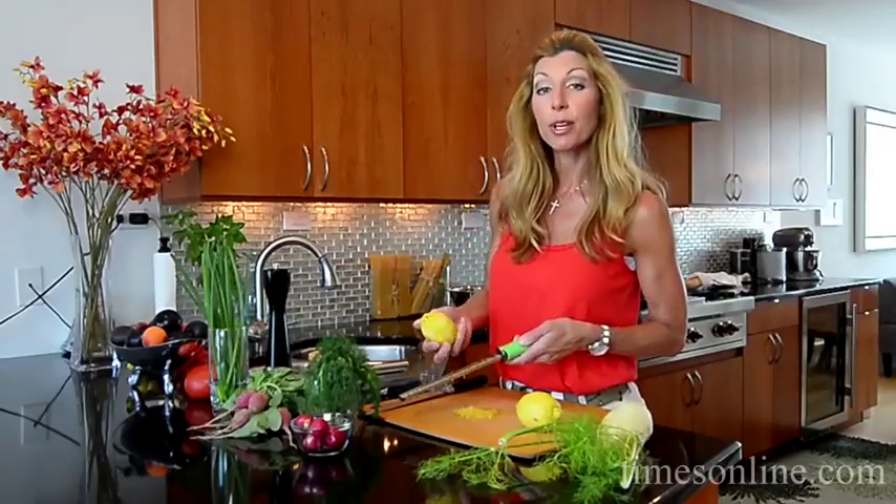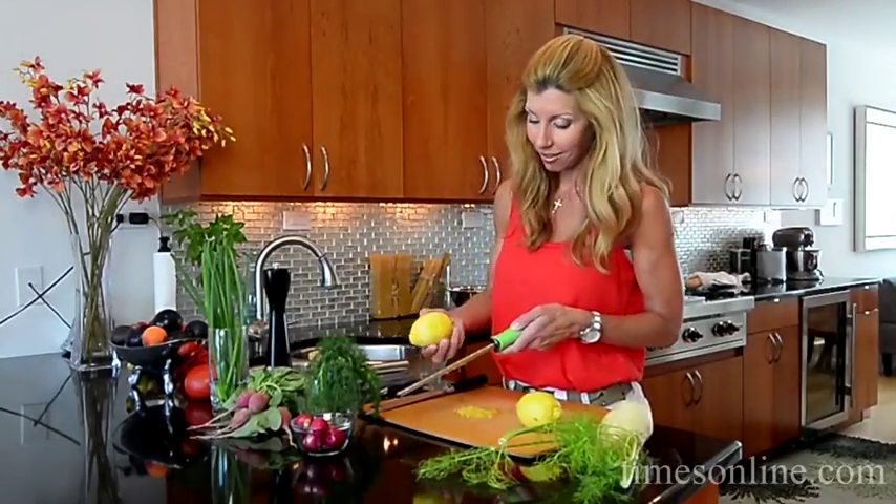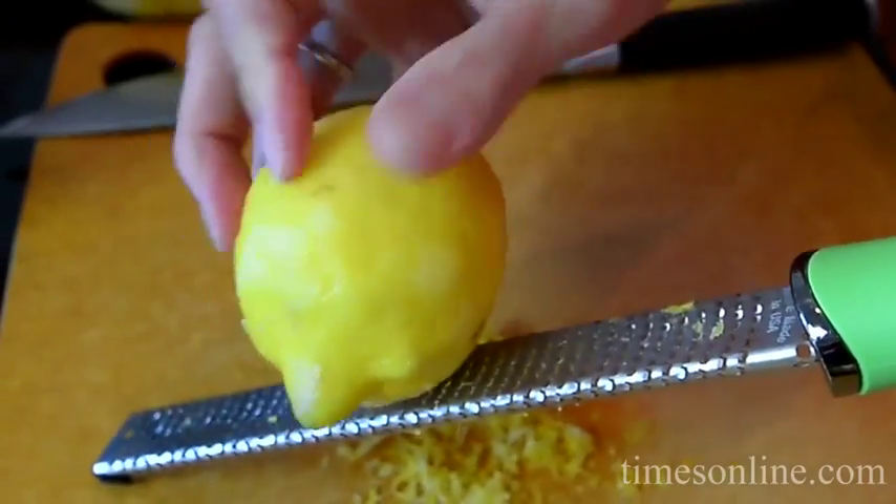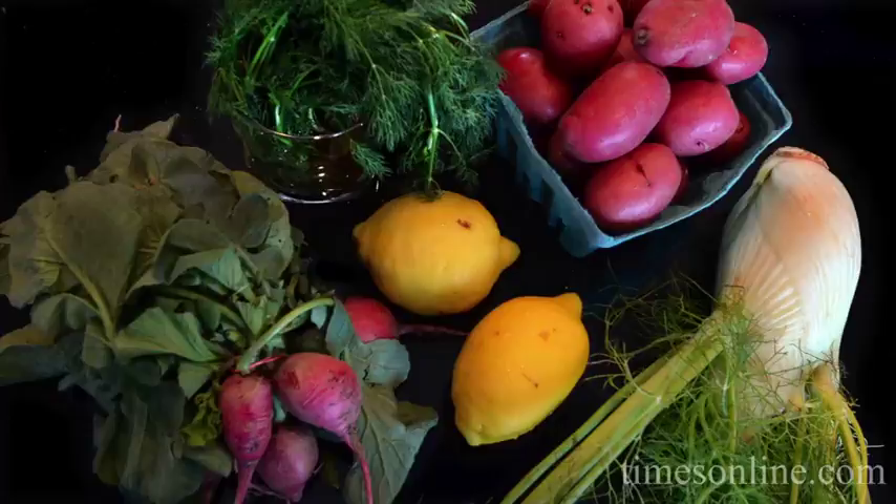When I think barbecue, I think potato salad. I grew up eating potato salad but this one's a lot different — I give it a lemon twist. I make it really lemony. Right now I'm just prepping all my ingredients.